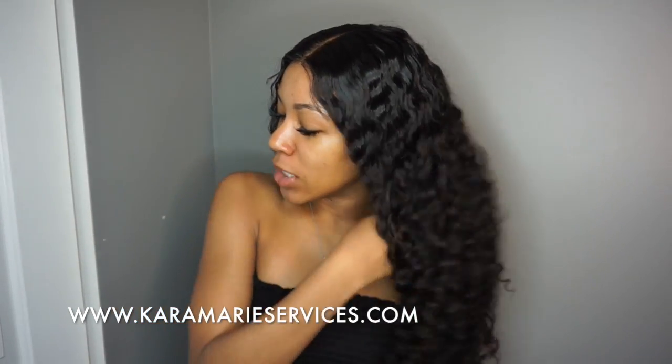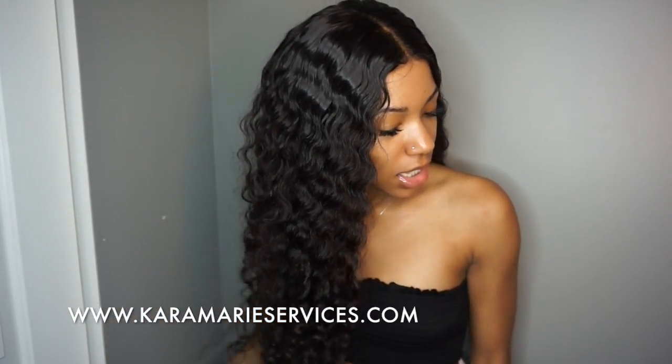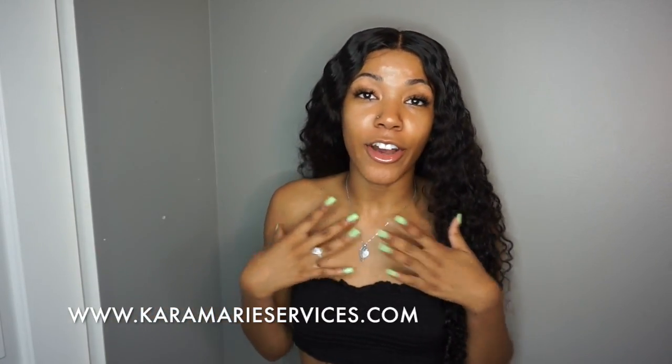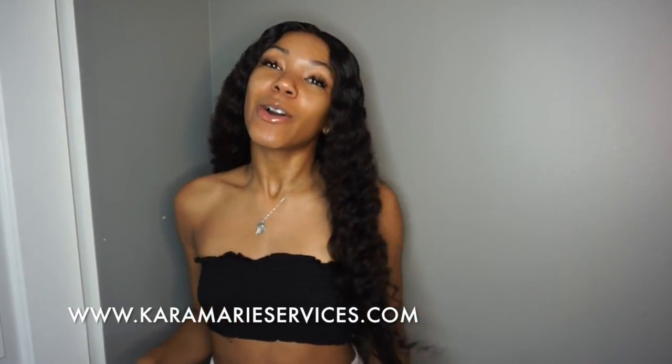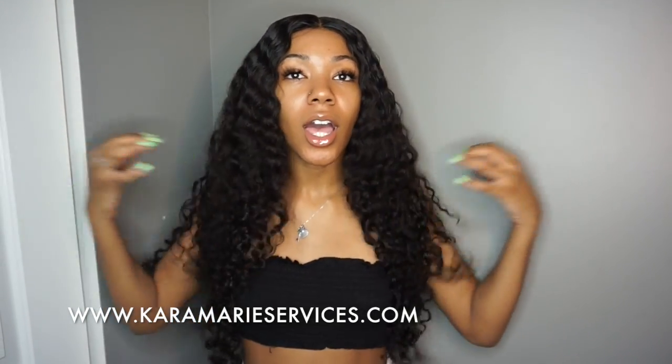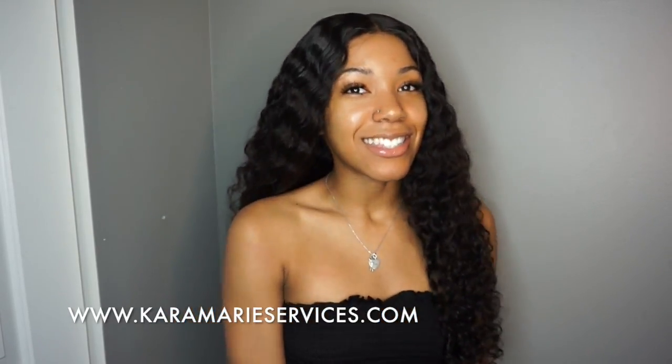This is what the wig looks like on, and this is what the curls look like. This is Indian raw hair. I sell the hair — I have a website where you can purchase it. If you're interested in getting a wig made, I do custom wigs too. If you want a wig done with your own hair, I do that as well. My website will be in the description box. I've been wearing my real hair out lately but when I have wigs on I feel like a new person. Hope you guys enjoyed this video — stay tuned for more, bye, love you!